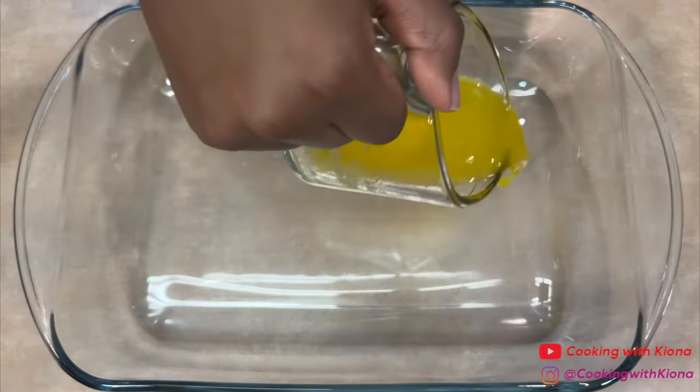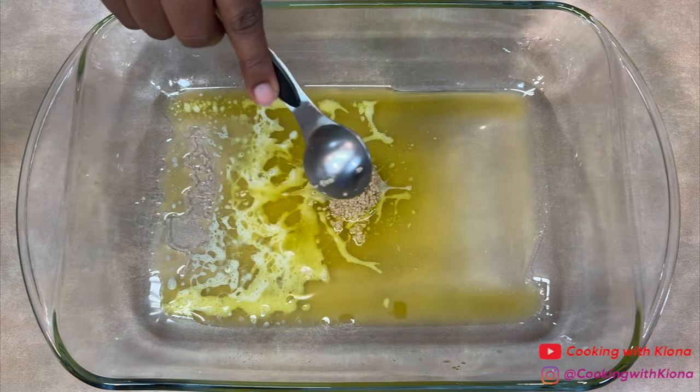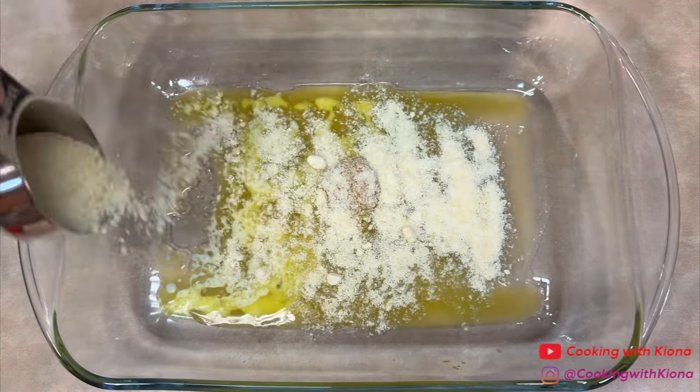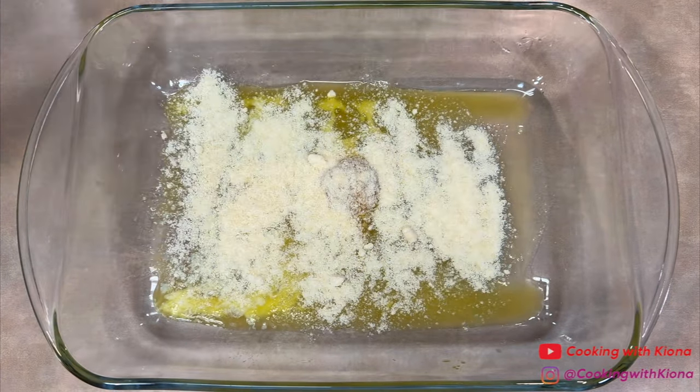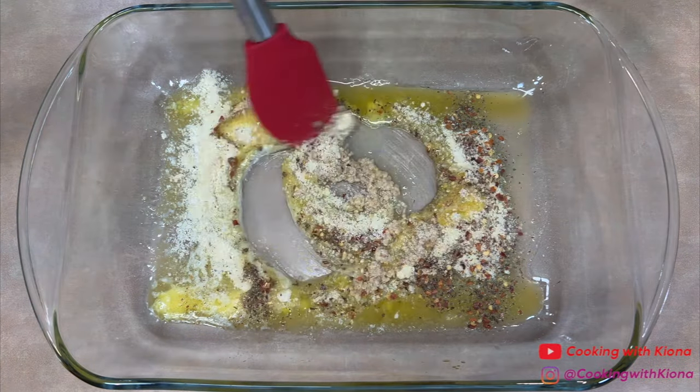Next, in a baking dish add a quarter cup of melted butter, one tablespoon of minced garlic, one-third cup of grated parmesan cheese, and the seasonings we prepared before. Mix everything together until it becomes a paste.